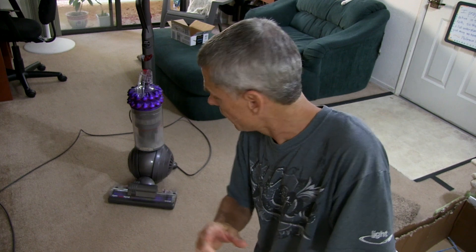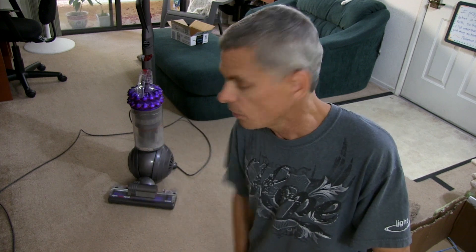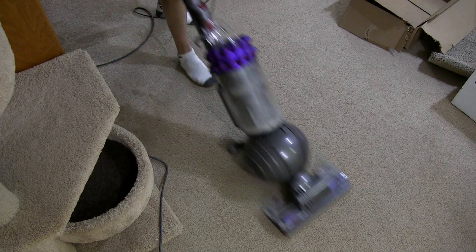Easy fix, good customer service, got the part out real quick. It's got a five-year warranty on it, and we're just under two years and three months, so they were able to just get the part sent to us right away, get it fixed and back up and running. We need it because of all these cats. Seems like it's back to its old self again — very cool.